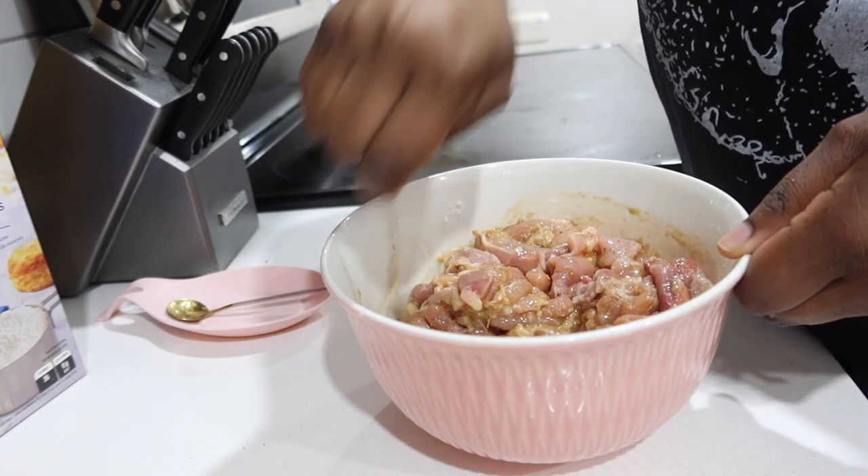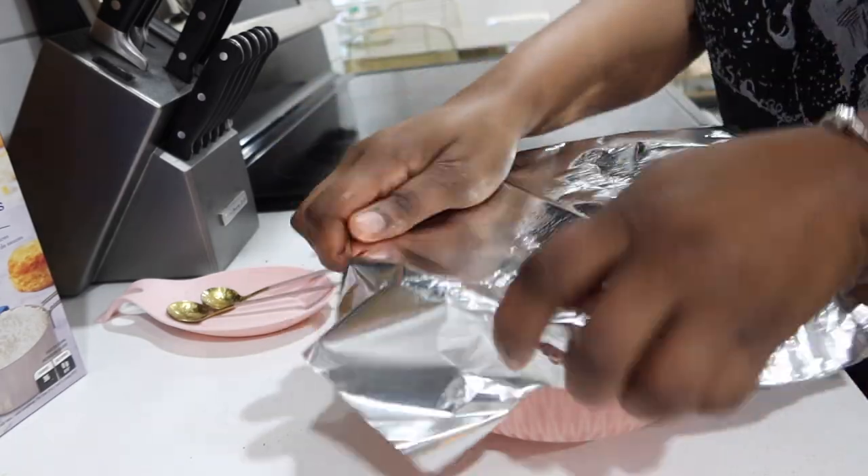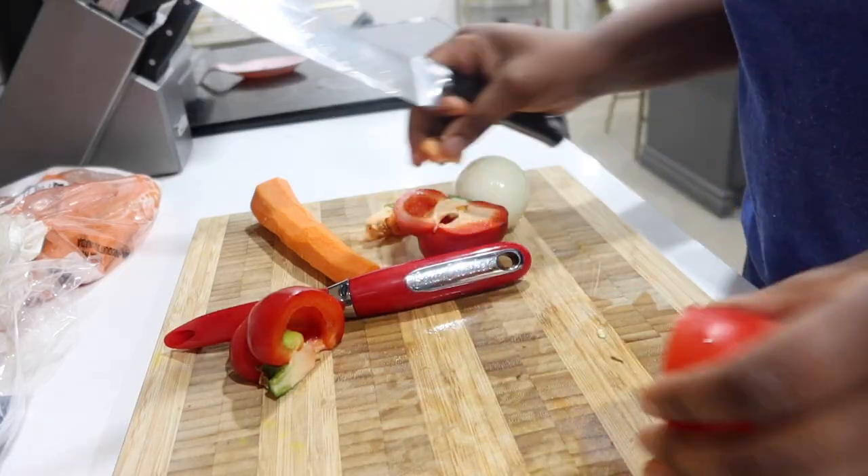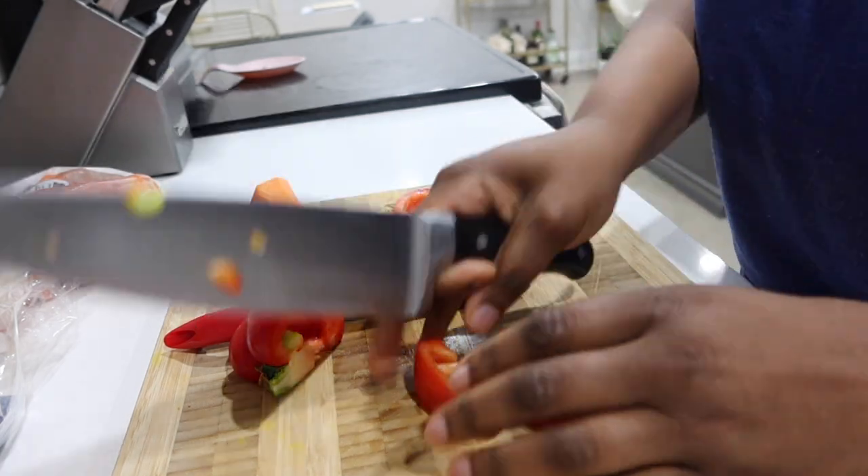I mixed that up really well, covered it with some foil wrap, and let it sit in the fridge overnight. The next day, we had a lot of veggies in the fridge.